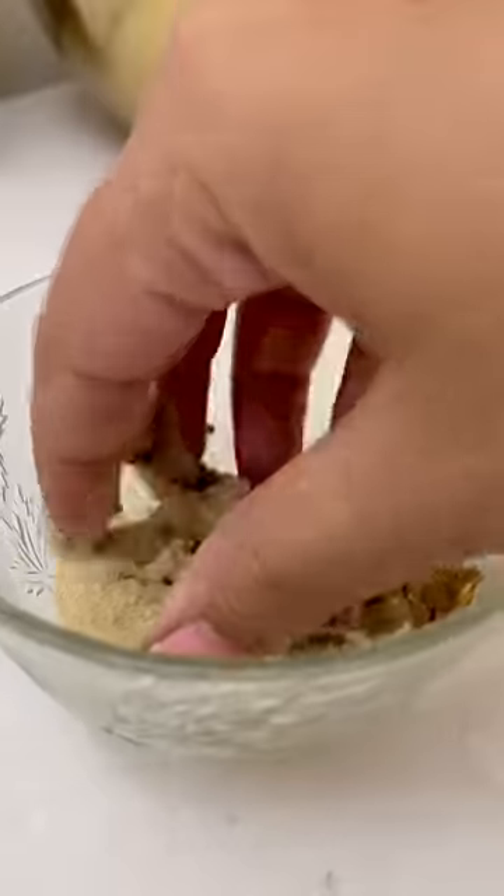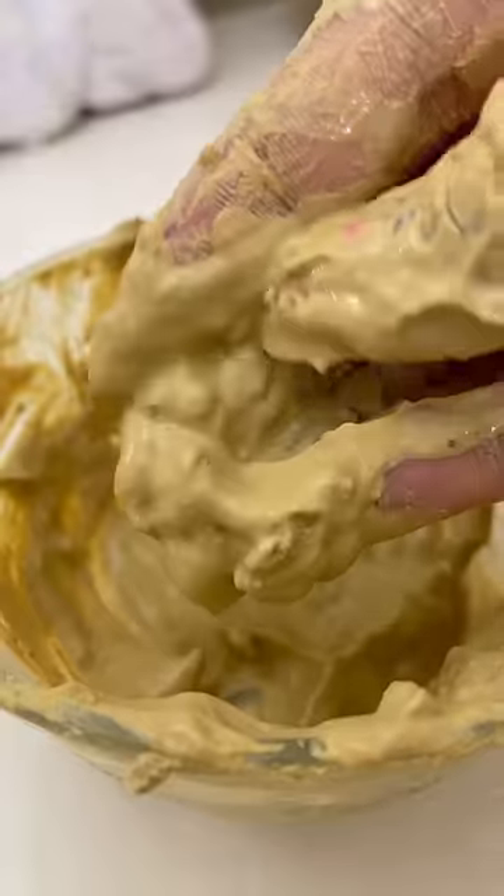Multani Mitti as a mixture is time consuming to prepare. That's why Mammoth's Multani Mitti face mask is also super convenient to use. If you use my code and buy these products, you will get an additional 20% off. It will make your skin glow from Multani Mitti.